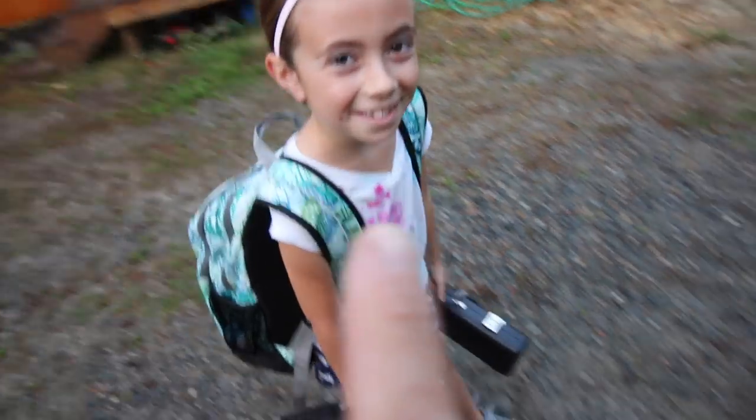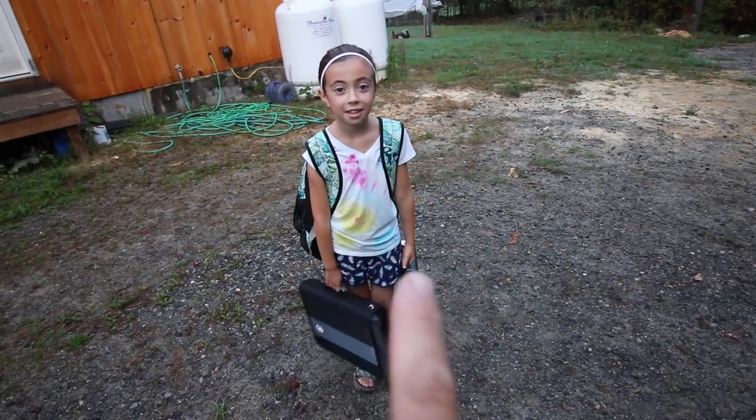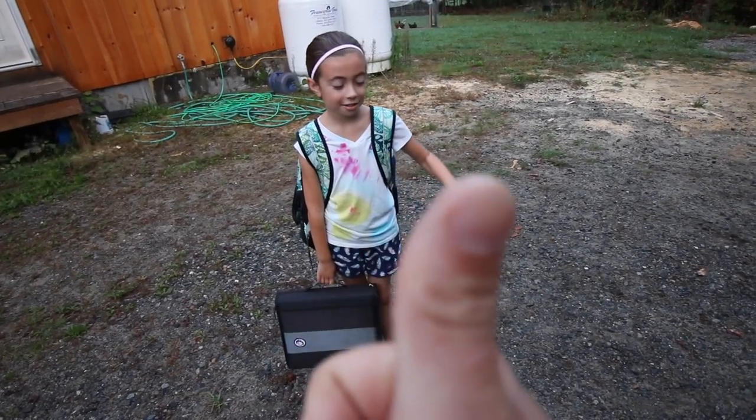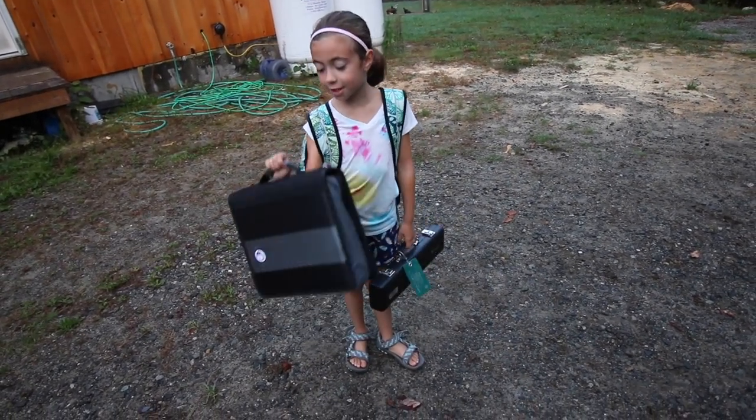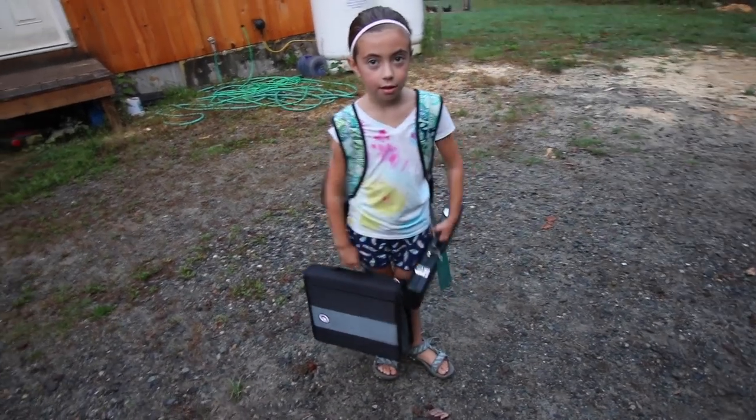She's got her first day of band practice today. That's so much to carry. She's got her flute. They have to give us these big things. Yeah, can't wait to hear all about it on the way home.